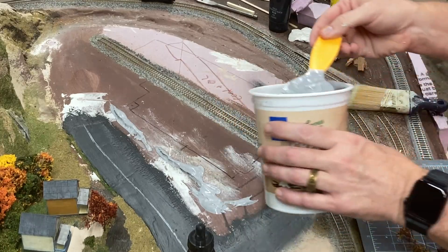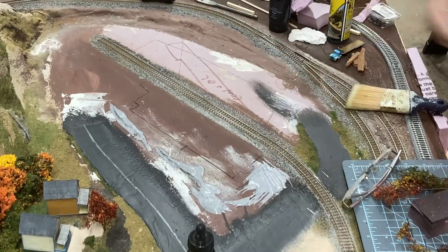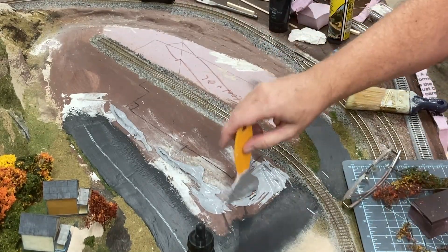Here we can see the hillside with the resin houses and the new roads leading to the warehouse and to the coal distributor on the other side of the tracks.